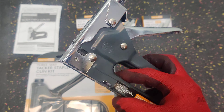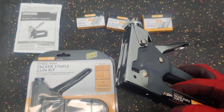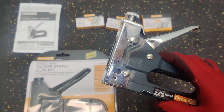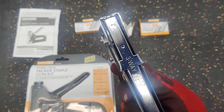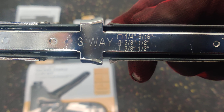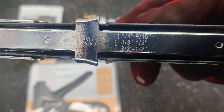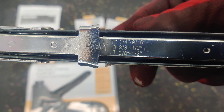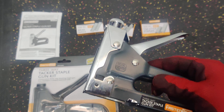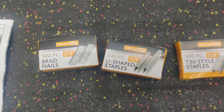It's inexpensive, but the fact that it has the capability of doing three different types of staples from one stapler for under nine dollars makes the value great. I would suggest using this for medium to low — probably closer to low — usage, meaning something where you don't need a lot of force.